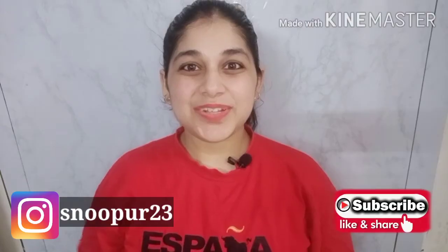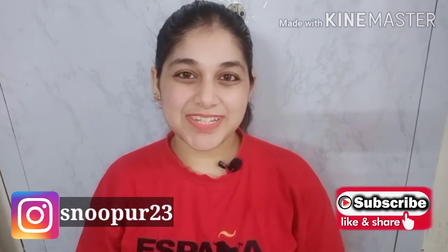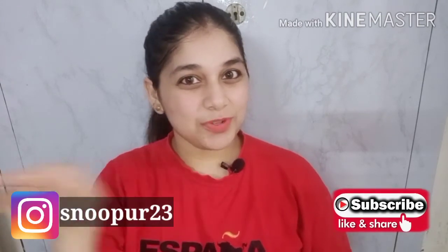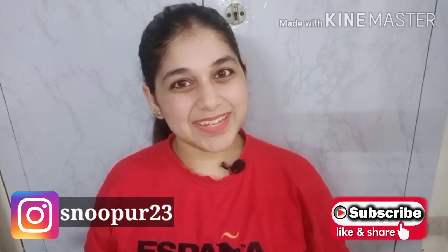At night, I use the same moisturizer as in the morning routine. If you like my video, please like, share, and subscribe. I will put my Instagram link so you can follow me there. That's all for today — bye-bye!